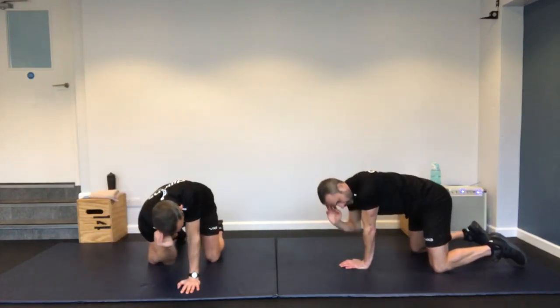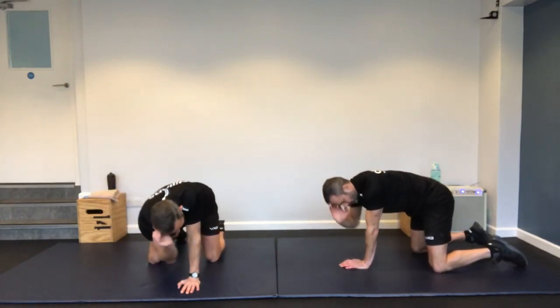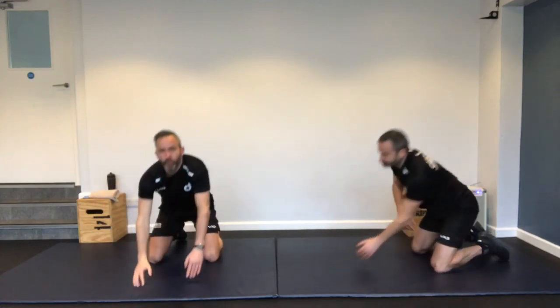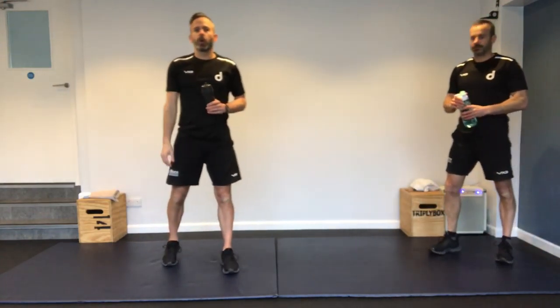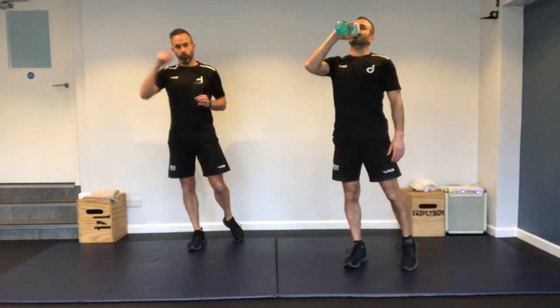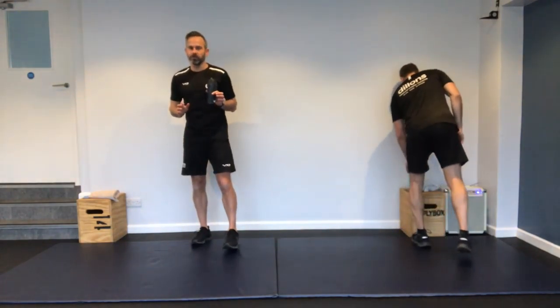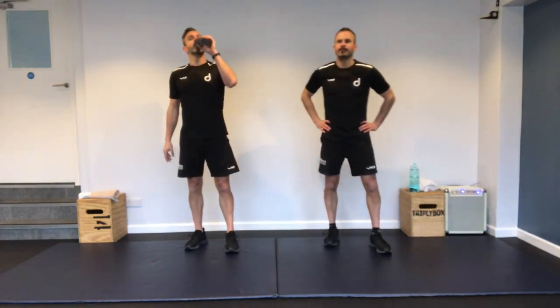Looking up over the shoulder. Change arms halfway. And stop — wonderful, guys. That was your warm-up, short and sweet. Grab some water if you need some.